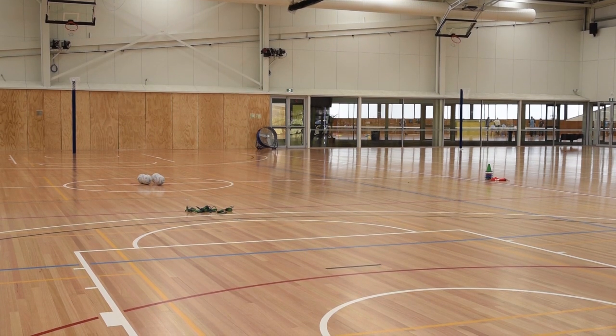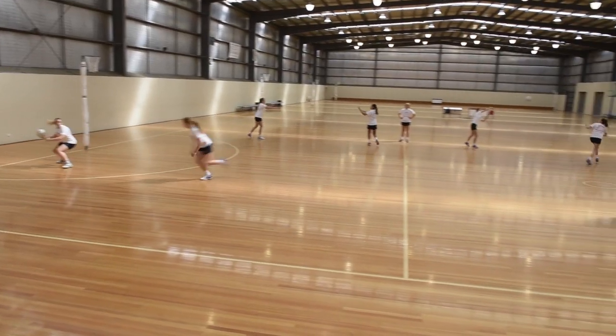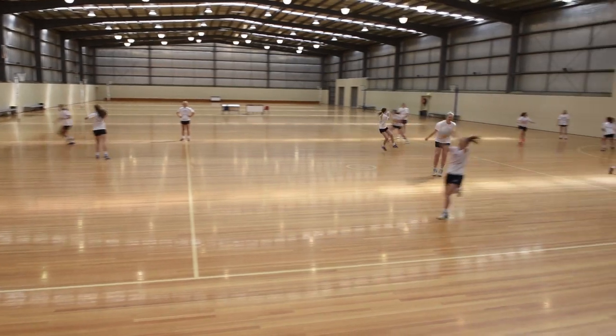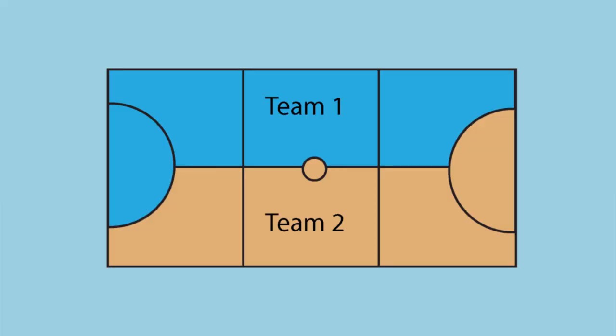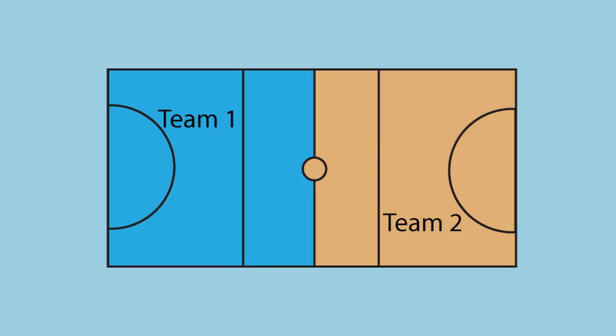Ensure all unwanted equipment is off the court. Ensure your groups are spread out from each other. And if sharing a court with another team, ensure both teams know where their boundaries are.